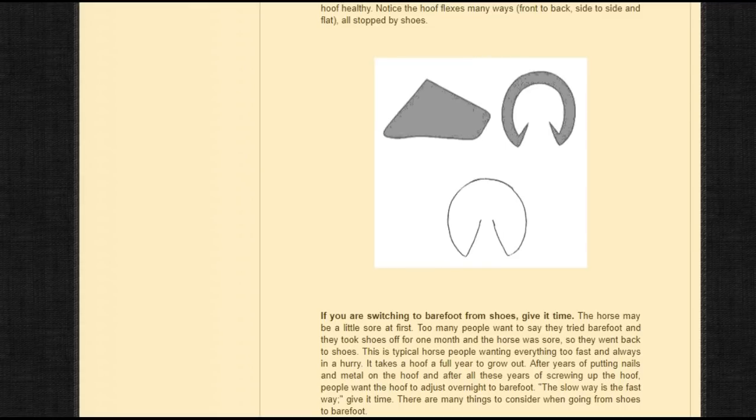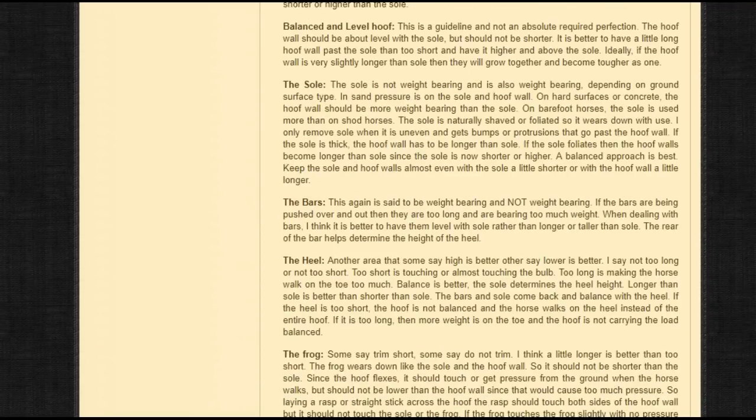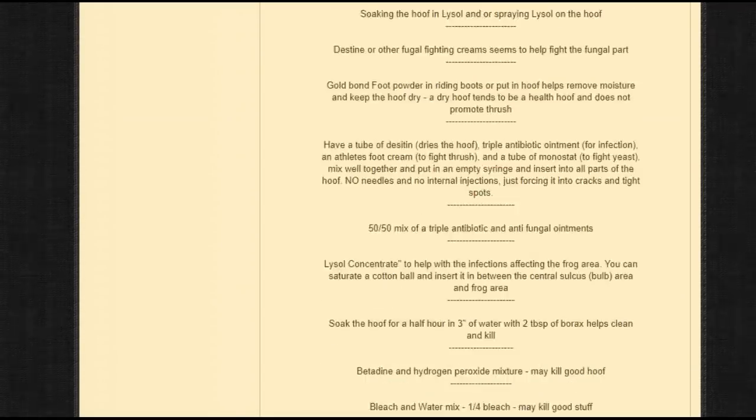If you ask a farrier who makes their living putting shoes on horses, they're going to tell you that horseshoes are good — because that's how they make their living. You don't ask a barber if you need a haircut, because he's going to say yes. And you don't ask a farrier if your horse needs shoes, because they're going to say yeah.